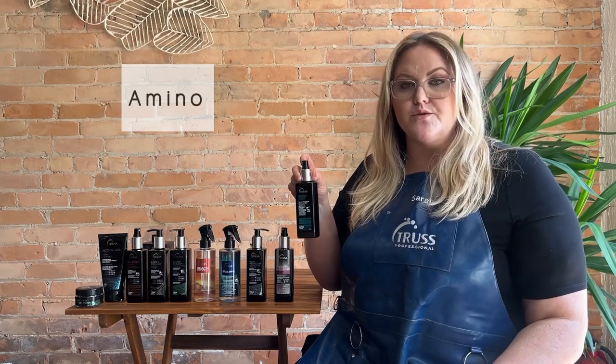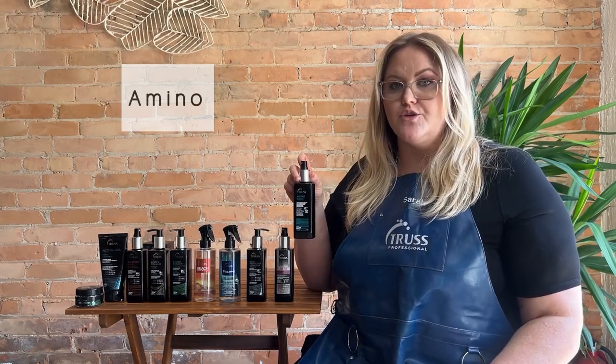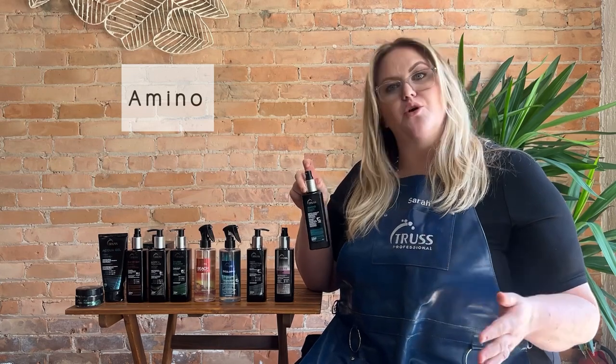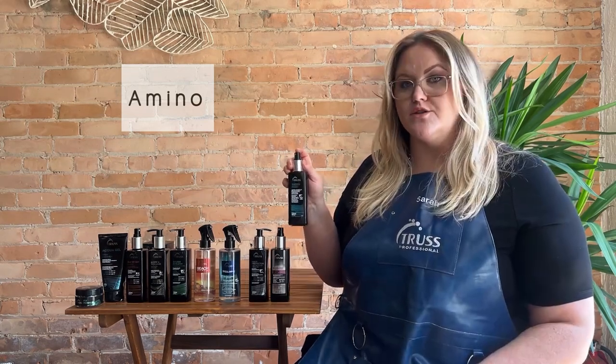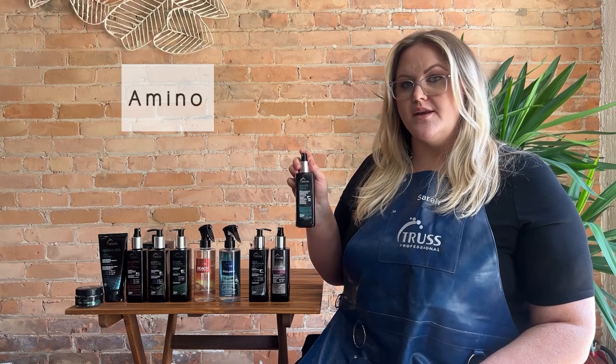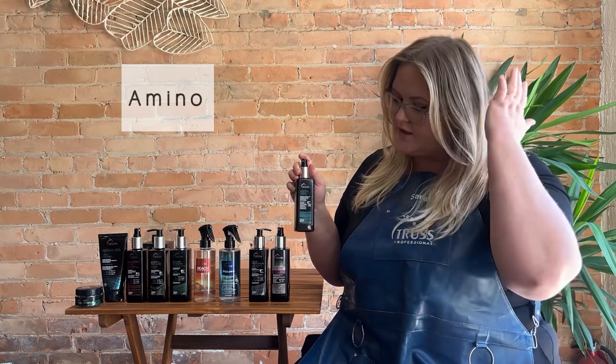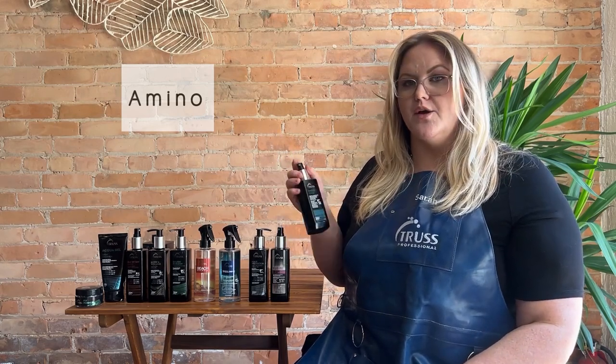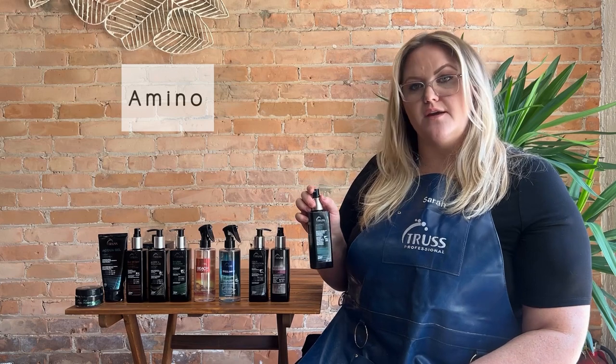Amino can be used both wet and dry, so you can use it before you blow dry or once your hair is dry before you flatten or curl. It is a very concentrated product, so I never recommend spraying it directly at the roots. I always recommend spraying it about 10 inches away from the hair, and be sparingly on fine hair.